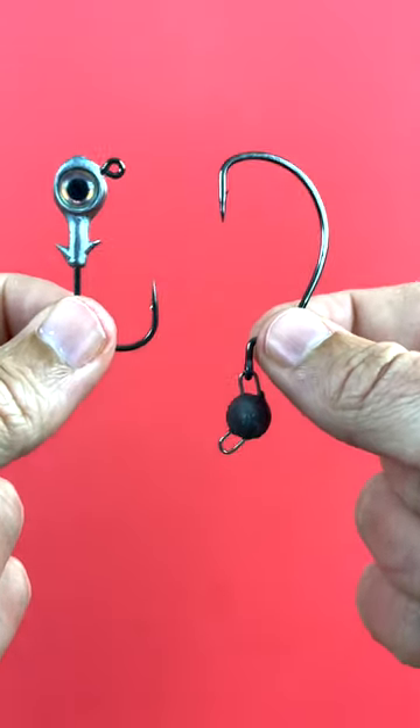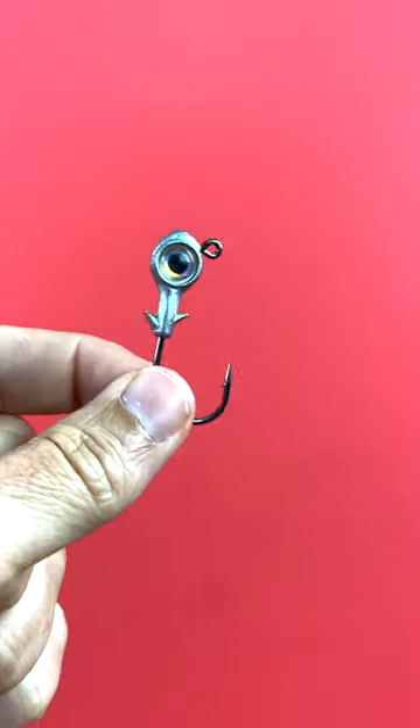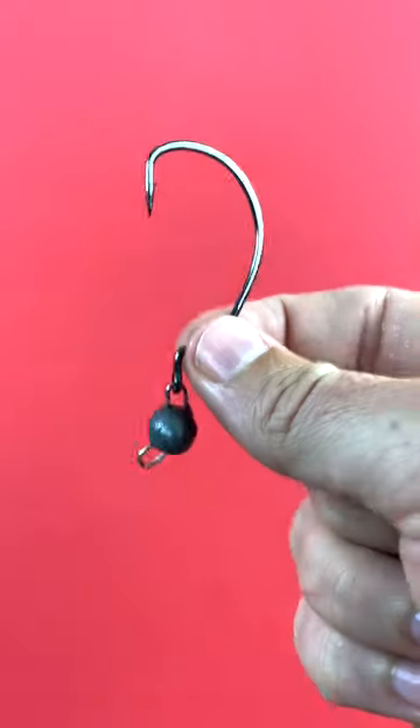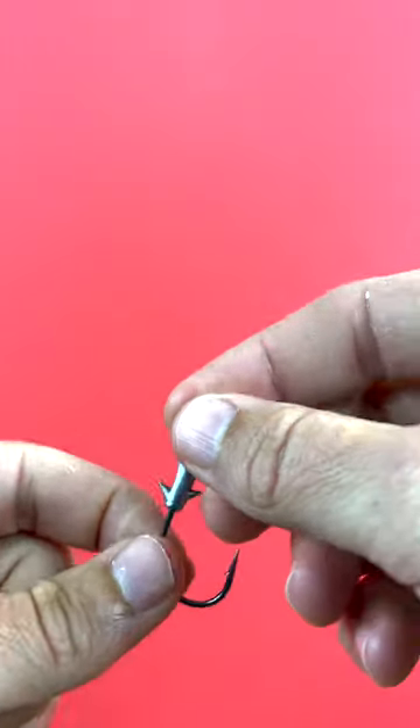In this video, you're going to see some rigging hacks that'll make sure that you're getting the most life out of your soft plastics, whether you're using a traditional style jig head or a new style jig head that's weedless. These hacks will certainly help save some money.